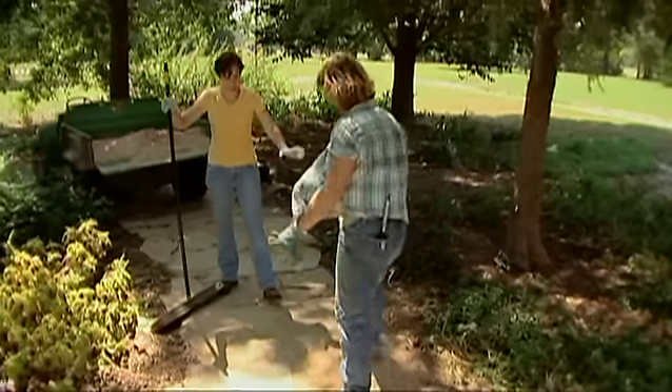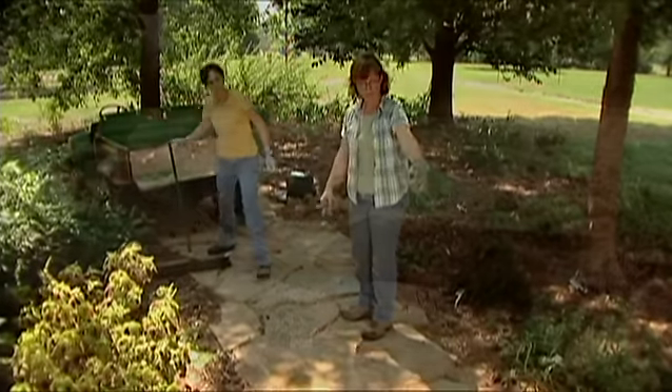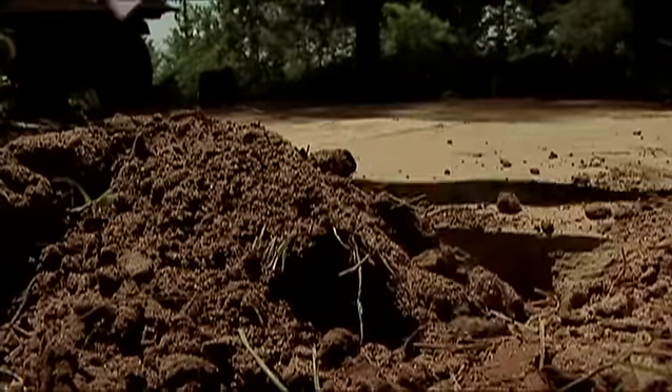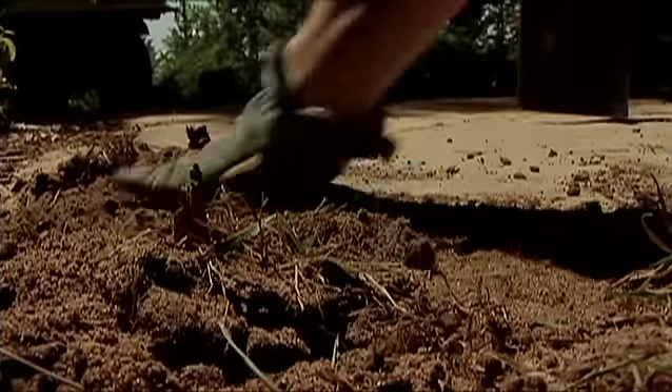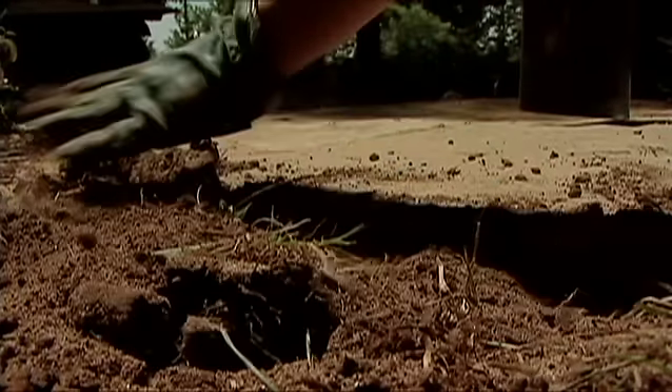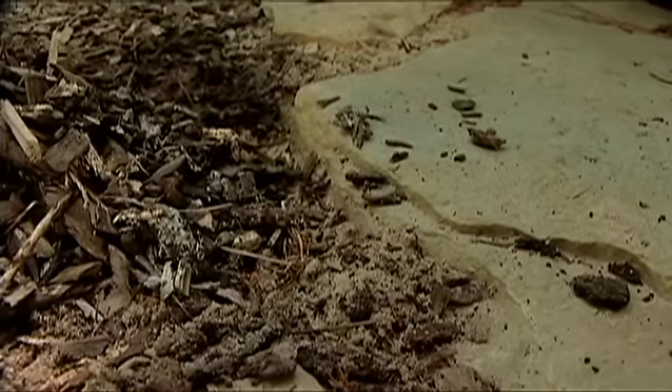To finish the project, take the soil that was dug out and backfill around the edges to provide a nice steady base for the stones and so the turf will hopefully grow up to the edges. Then bring the mulch back out to the edges of the stones so it matches the rest of the pathway.